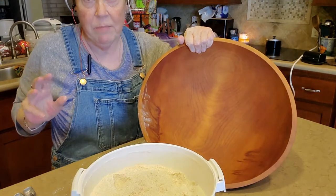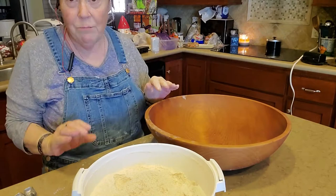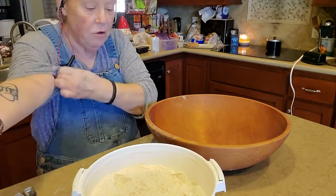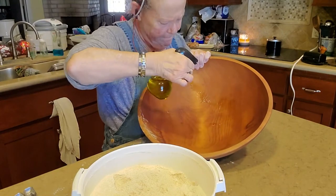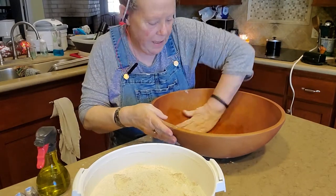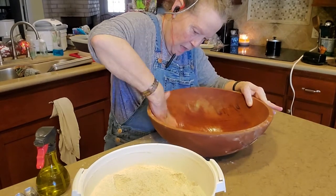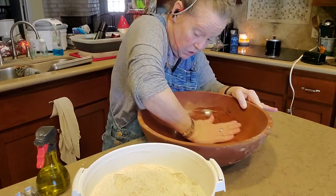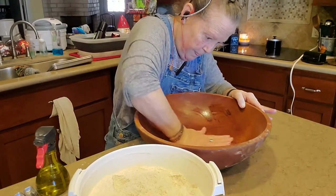This is my bread bowl — that's all I use it for, is baking bread. Wooden bread bowls are the best. I don't know why, they're just the best. And you have to feed them, you have to oil them. So I have my olive oil here. This helps to keep your dough from sticking to your bowl, but it also keeps them from drying out and cracking. All I'm doing is wiping the oil around on the inside of the bowl.